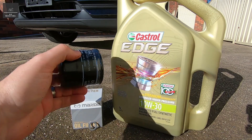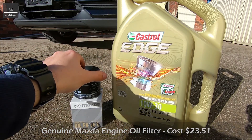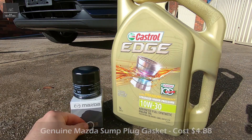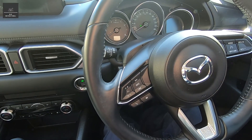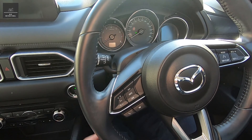From a cost perspective, the oil filter cost me about $23.51. The oil sump plug gasket cost me about $4.88. And the engine oil cost me $39 — this was on special from $65. What I like to do before I actually drain the engine oil is allow the engine to run for about five minutes.